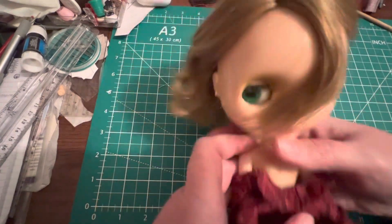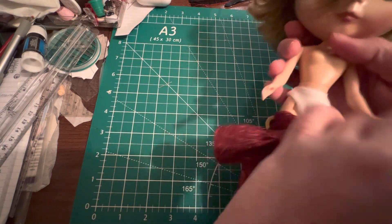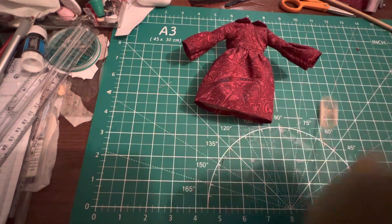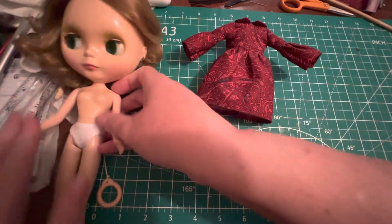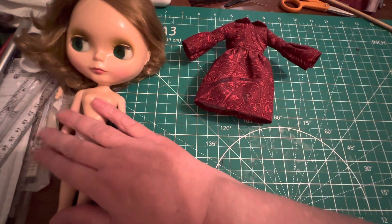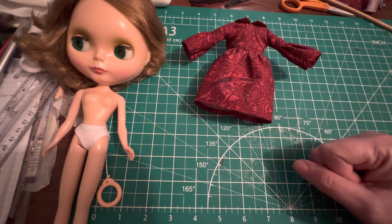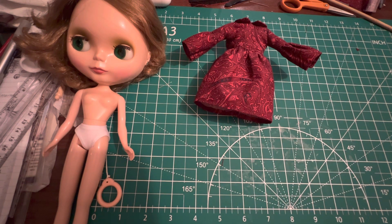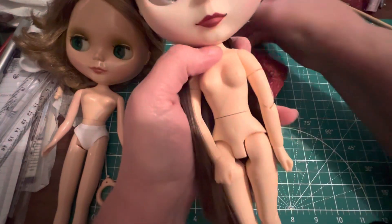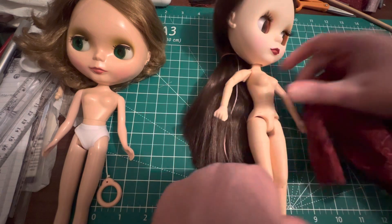I'm going to take this off really quick because I want to see what it looks like on an Azone body — a fakie body — since Stitch by Stitch with Lily's doll 'Lily' has that body. Let's grab Cassie — oh, here she is, she's not wearing anything, so this will be good. Let's see how the Stitch by Stitch with Lily pattern fits on this girl.